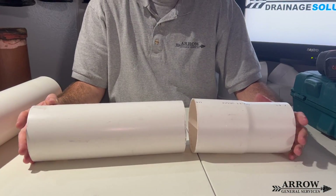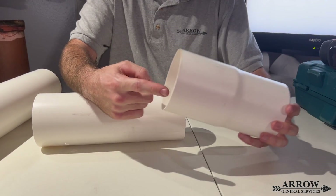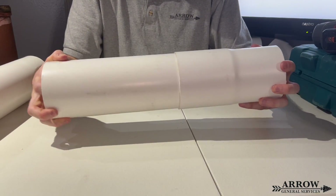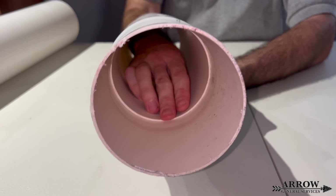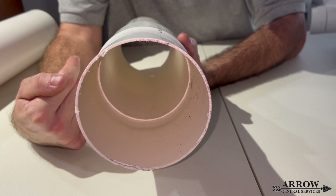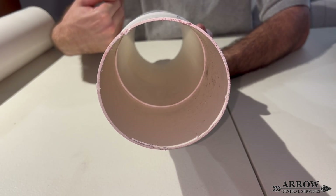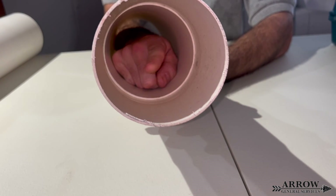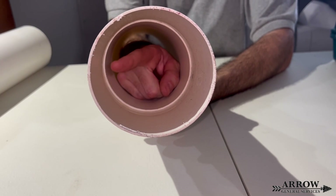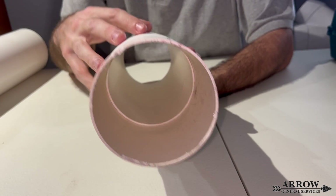A pro tip when working with any drainage pipe — Schedule 20, SDR 35, Schedule 40 — any PVC pipe that comes with a prefabbed bell end: you want to make sure your bell ends face toward the direction the water is coming from. So if I'm draining water in this direction, I want my bell ends facing the opposite direction. The reason is you want the water to fall off that little internal shelf, not run into it. Running into it creates snag points where debris and leaves can get hung up and cause a clog. If you're trying to go pro, make sure your bell ends are facing the proper direction.